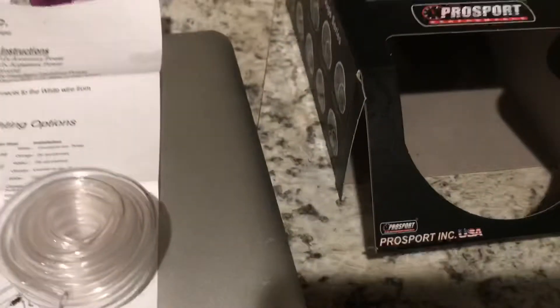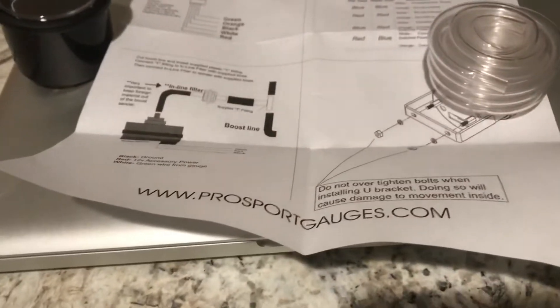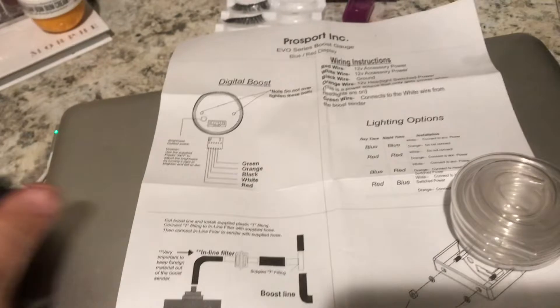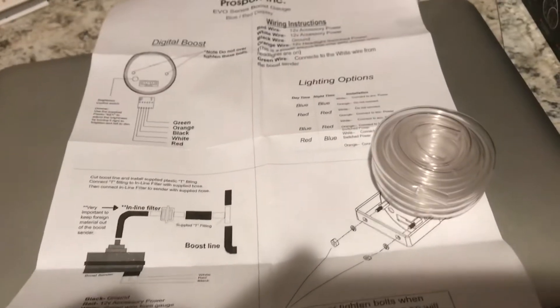What is up everyone, Weston here. I just bought this pro sport boost gauge with the gauge pod off ECS Tuning. Here's everything that came in it — I kind of unboxed it already. Here's the digital gauge, the instructions to install it, the boost sensor, the filter, the T fitting, the wiring harness. That's everything, so let me go ahead and install this and give a quick overview of how to install it.